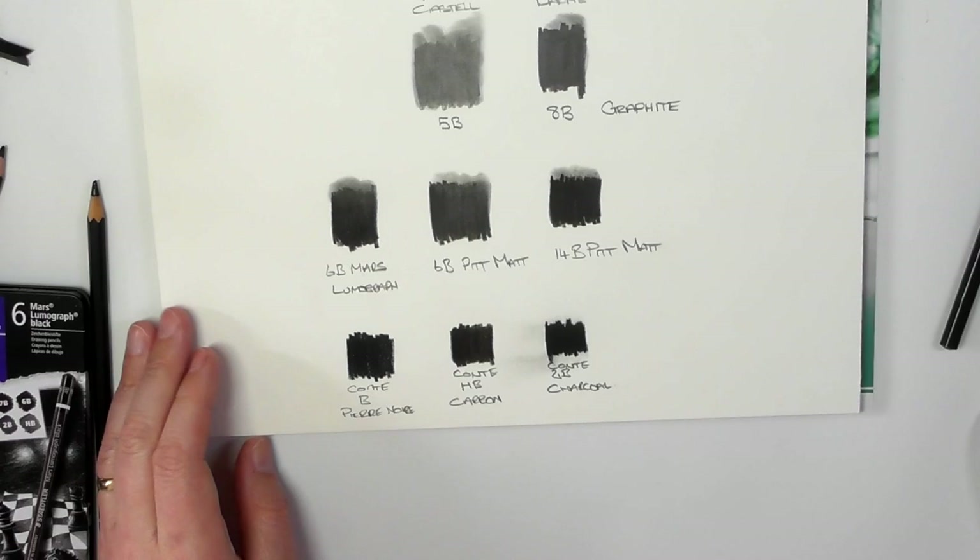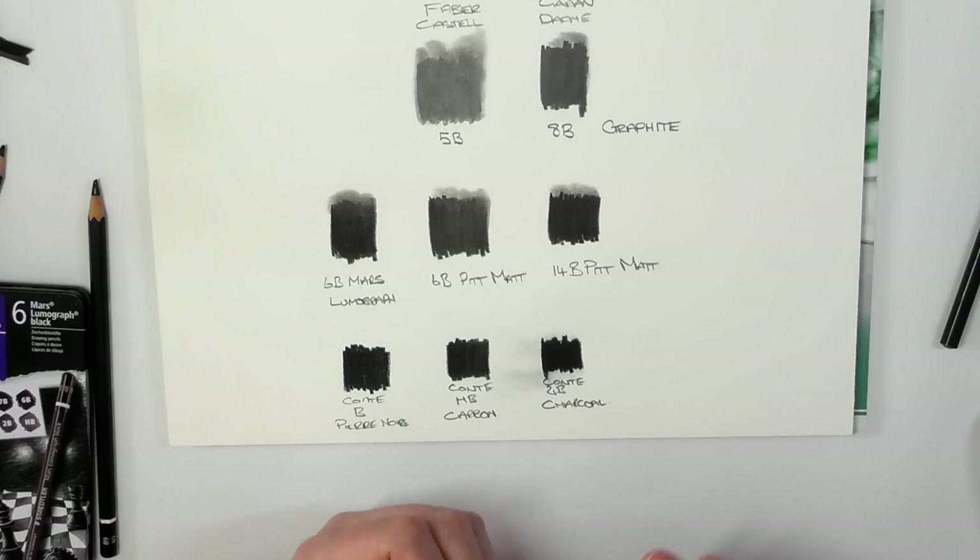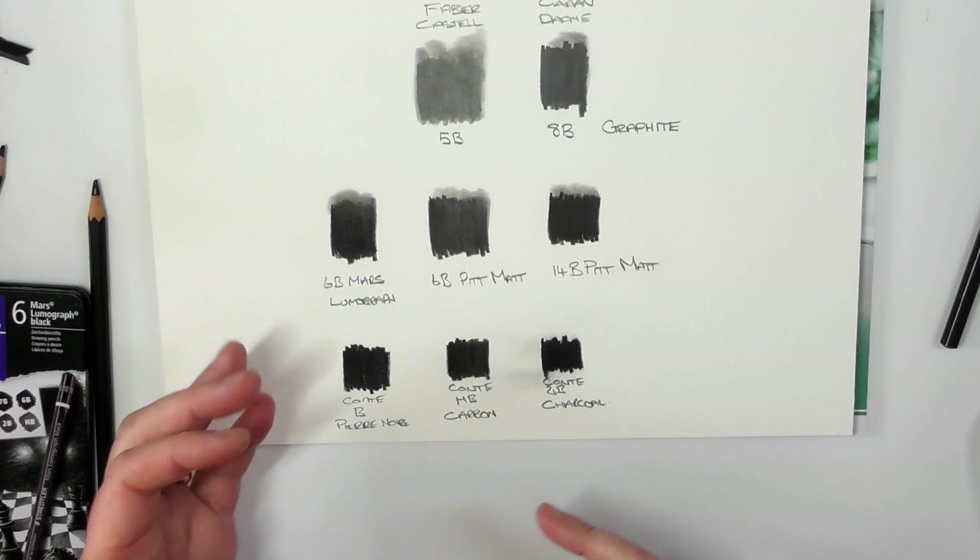You can see the different variations there in graphite, carbon, charcoal — all different variations that artists would use to get those deep, dark, rich blacks without having that sheen on top of it.